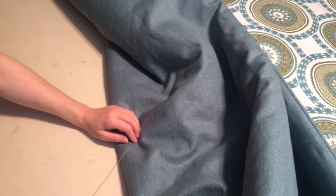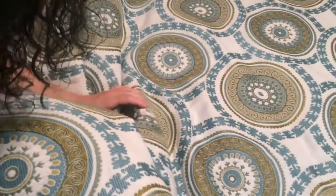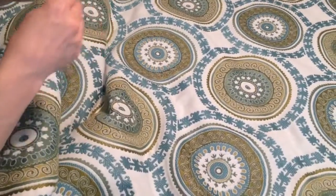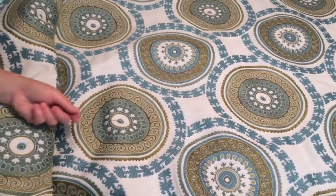Kind of like the baffles of a duvet, or a down duvet filler. That's why they're all baffled or channel stitched — in down, it's so that the feathers don't move from place to place. But it's the same theory.